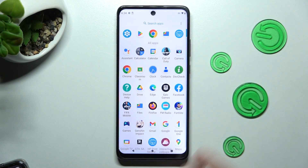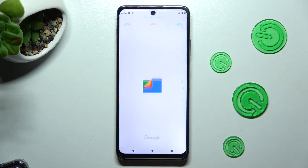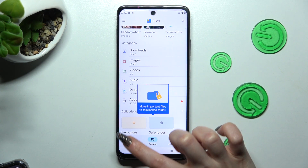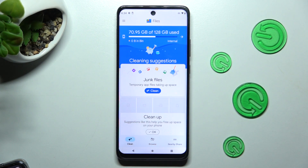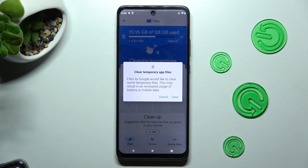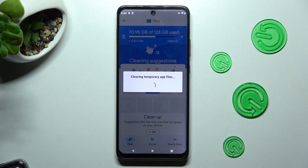First of all, you need to find an app called Files. When you find it, click on it. Now select clean at the bottom left corner and choose clean under junk files. Lastly, you need to click on clear in the pop-up and wait.